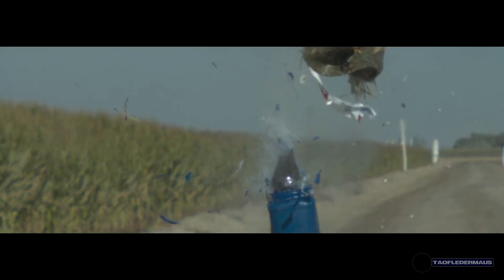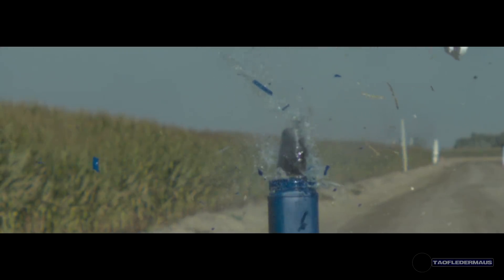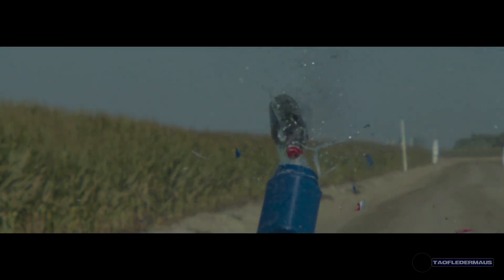We were using one of those Big Blast bottle caps — I think you can still get them at Walmart. We pressurized this thing to about 125 PSI. A lot of energy there.